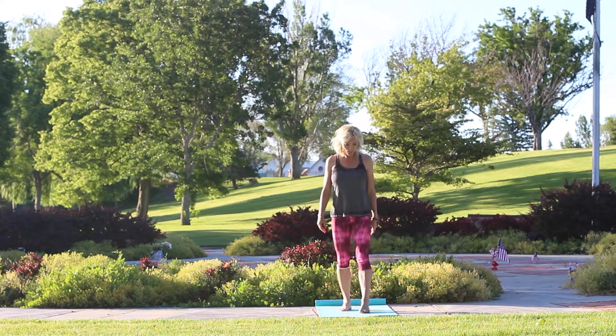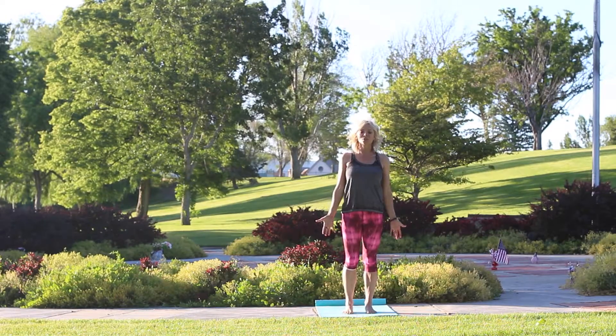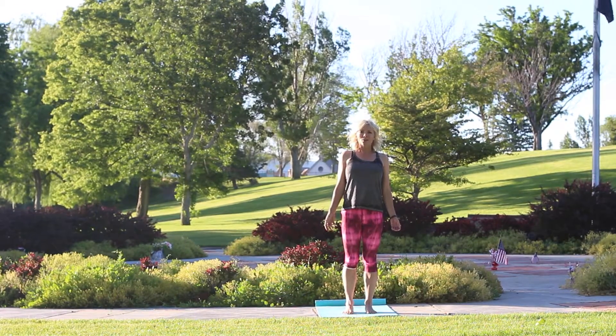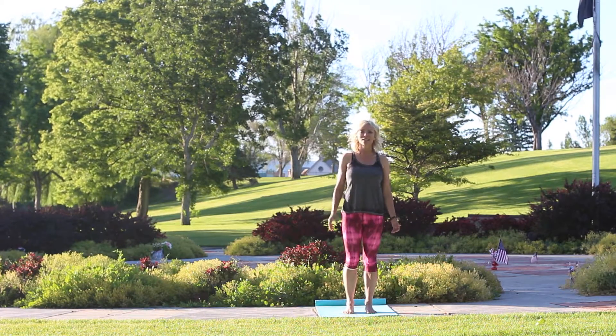So today we're going to do both. We're going to start in mountain pose. I want you to lengthen through your spine, start nice and tall, palms forward, shoulders down and back. We're going to tune into your breath — inhale, and exhale big through your mouth.